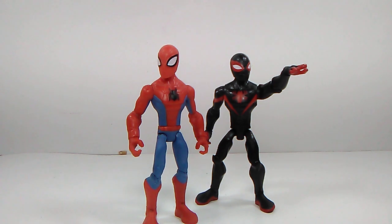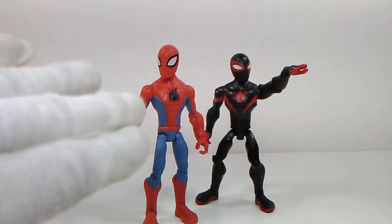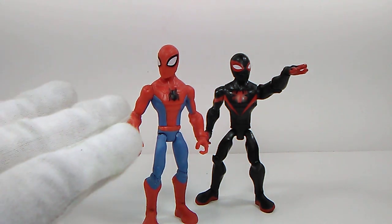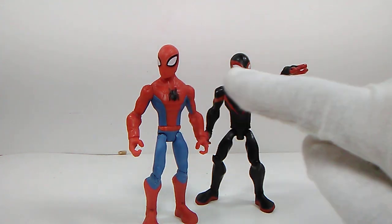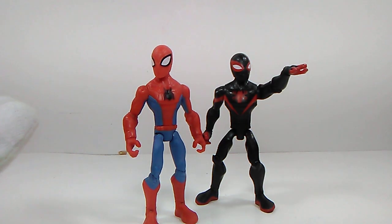Here they are out of the packaging - these figures are pretty sweet. I did have this one before and this is kind of a downgrade; the paint apps are totally downgraded from what it was before. The Miles Morales figure is a total upgrade from the Peter Parker Spider-Man, so this figure is way better than this one in my opinion. I like them both, but Miles Morales probably takes the cake.